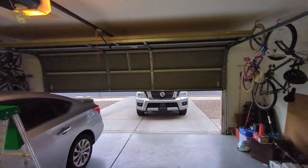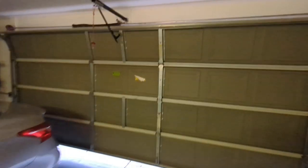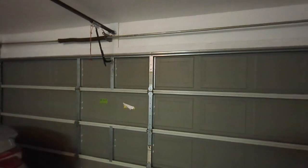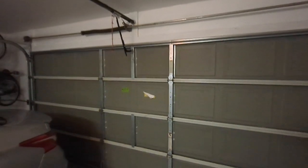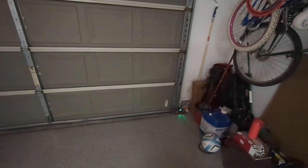My problem was whenever that light was beeping, the door would only close to about here — where my finger is — and then it would shoot back up. But there it is, so that's one fix. Check your sensor, make sure the sensor isn't beeping, and then adjust it so it's a solid green light.